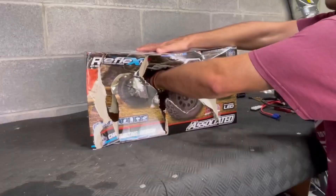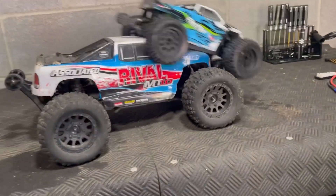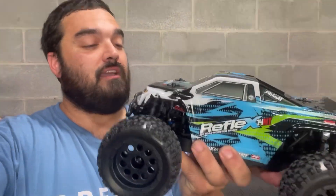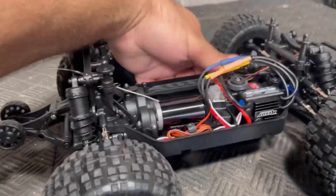Wow, definitely a little smaller. We're going to take this outside first. We'll go over all the bench-related items in a few minutes because I really want to see what this thing's got. This here is my brother from the same mother, and he has never touched a hobby-grade RC car.